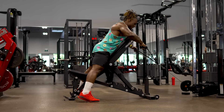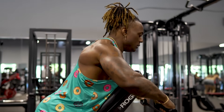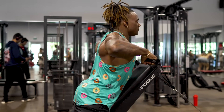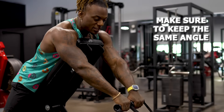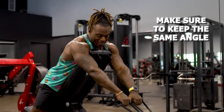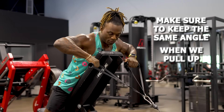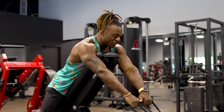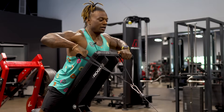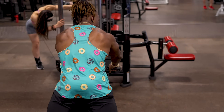Stay aligned and keep your arms spread apart as you pull. Keep that same angle throughout the pull — don't let the cable drift the wrong way or be too far off. Pull on the same angle, pulling up, and make sure your hands stay apart the whole time.